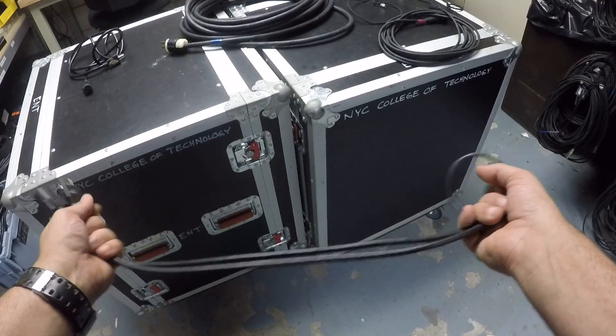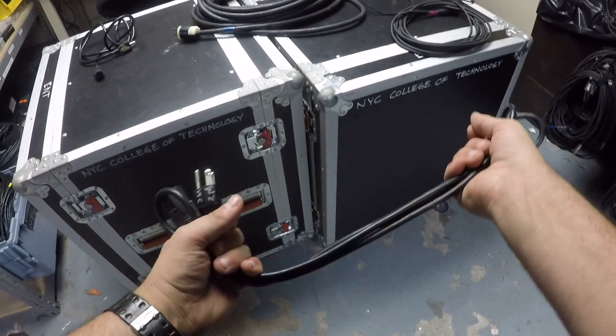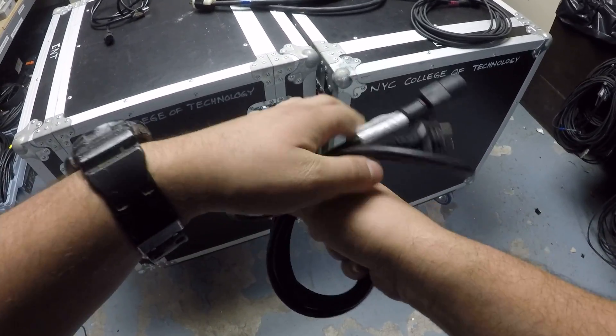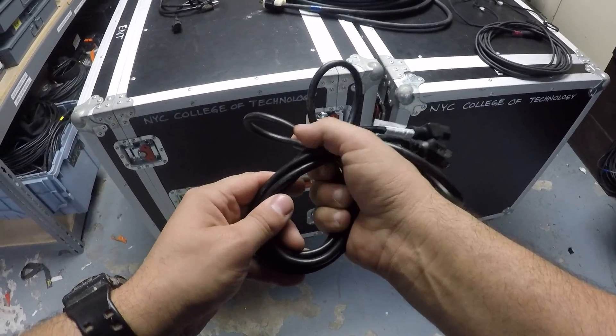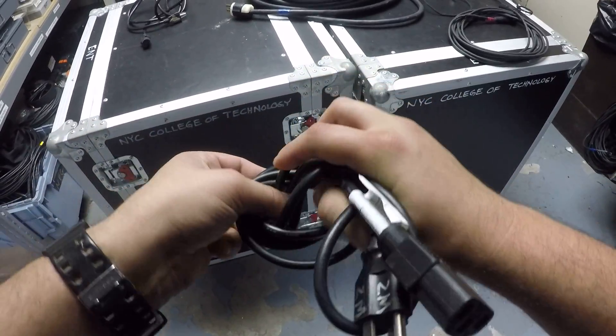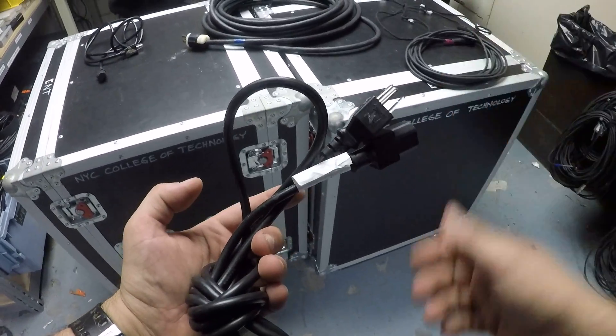So you fold it in half, stretch it out, fold it in half again, take it, cross it over, and then take this side and fold it in. You get this little bundle right here.